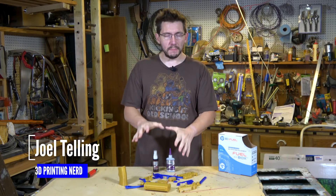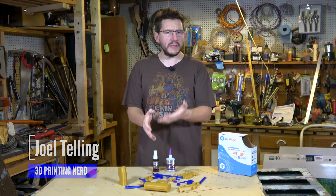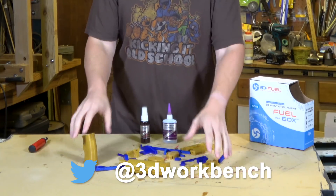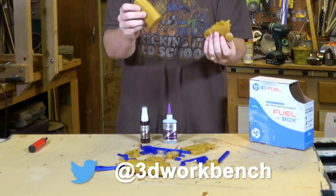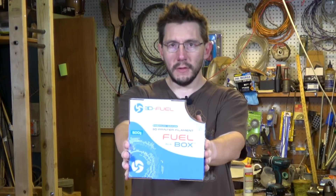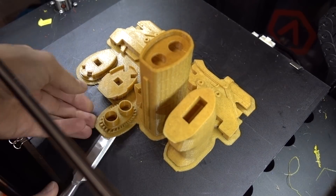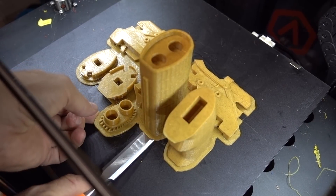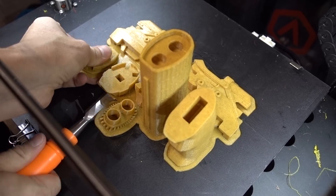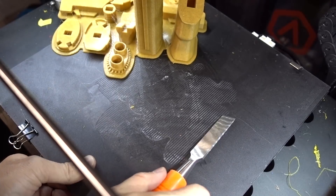Welcome back. This model of Officer K's pistol is by Yuri, known as 3D Workbench on Twitter. The brownish pancake-batter-looking filament is the 3D Fuel Buzzed filament — it's cool, it's made with the leftovers of making beer. The blue is my High Five Blue by Proto Pasta. It's wonderful stuff.